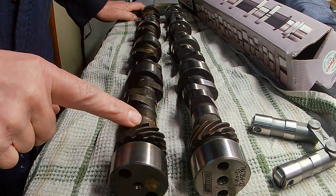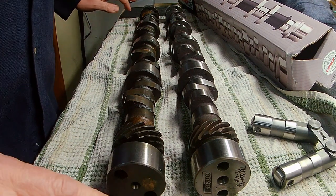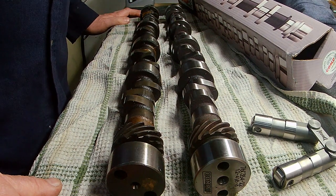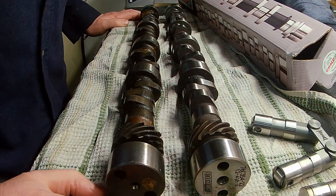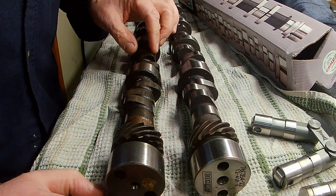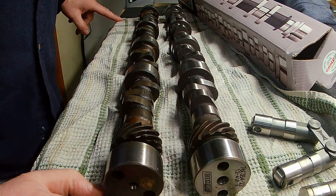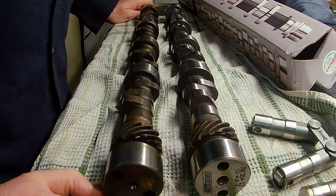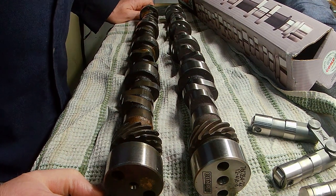Everybody wants more power, but we just don't want a full race cam on the street because it's kind of useless. It sounds nice, but it'll be useless. You want some low-end torque and you still want some upper RPM power just to be able to give her once in a while. For the street, you're more interested in low RPM torque and mid-range — so when you come off the light, you'll have that power you can feel in the seat of your pants.